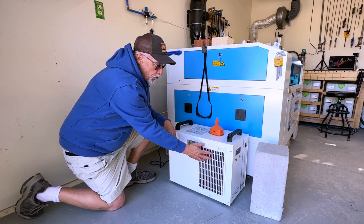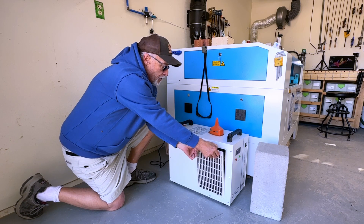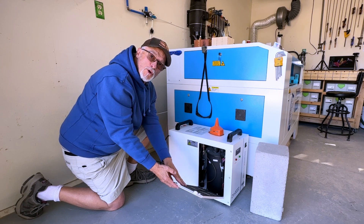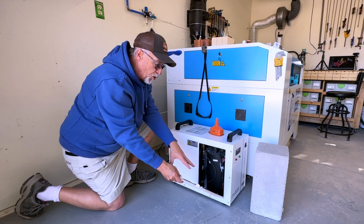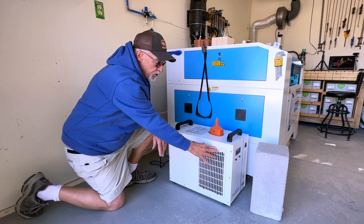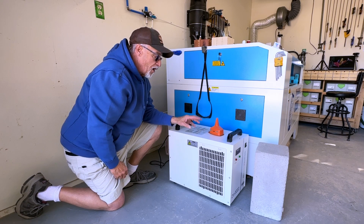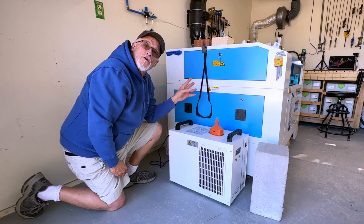The first thing we're going to do is pull these filters down and check to make sure they're nice and clean. There's a filter on both sides — pull it out, blow it off with a compressor, make sure it's nice and clean. There's one on this side and one on the other side.